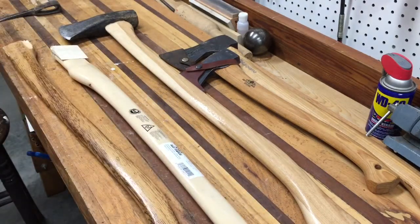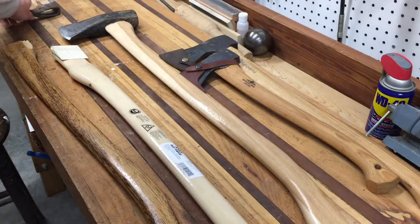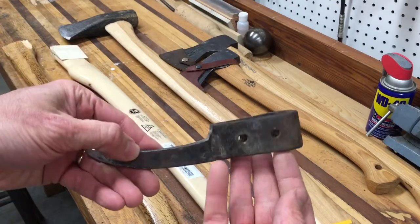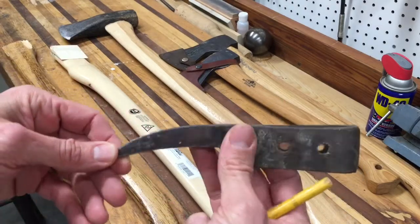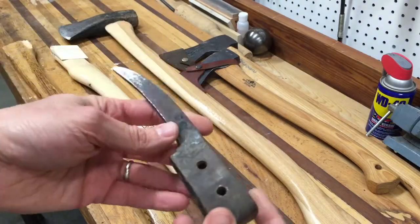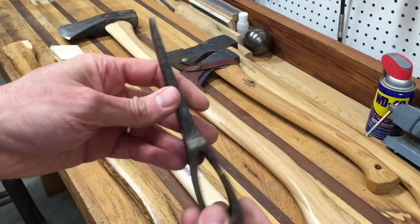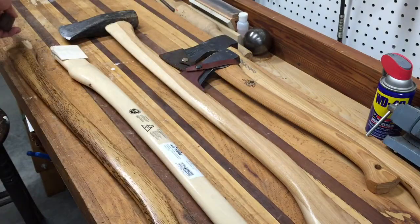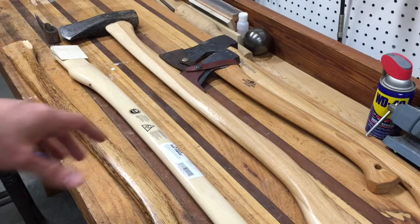For anyone who doesn't know what a picker room is, this is actually a picker room head right here. I'll be restoring this one — it was an old one my grandfather had, and it was actually used as a garden digger. He probably found it at a yard sale or flea market. Anyway, I'll be restoring that later.